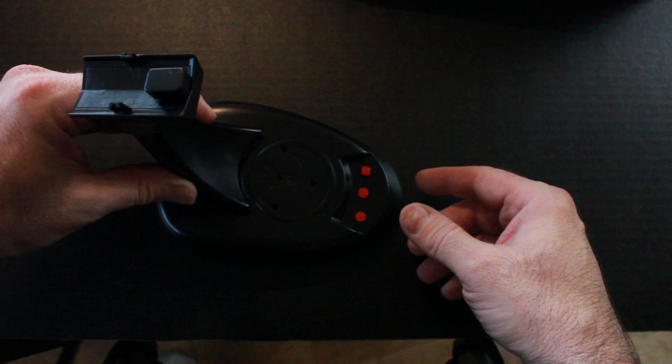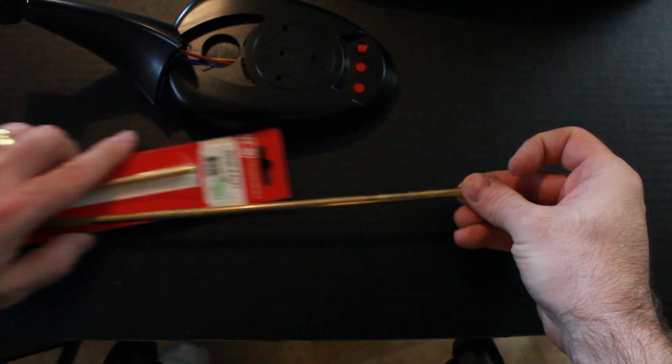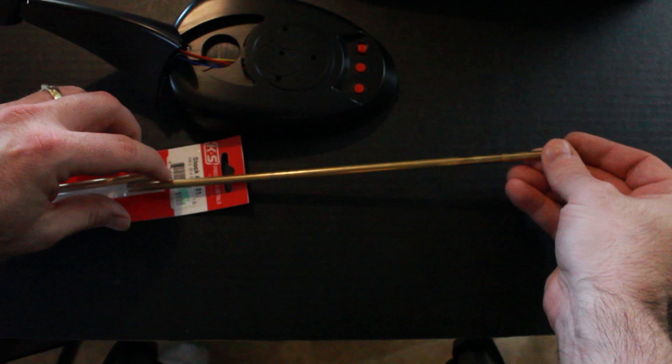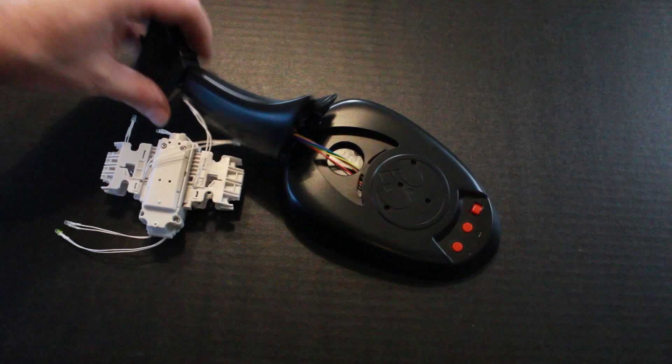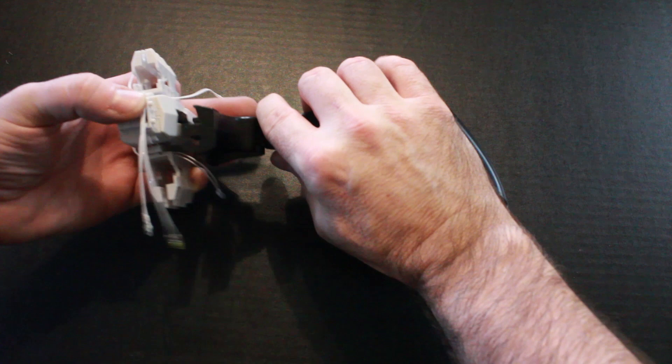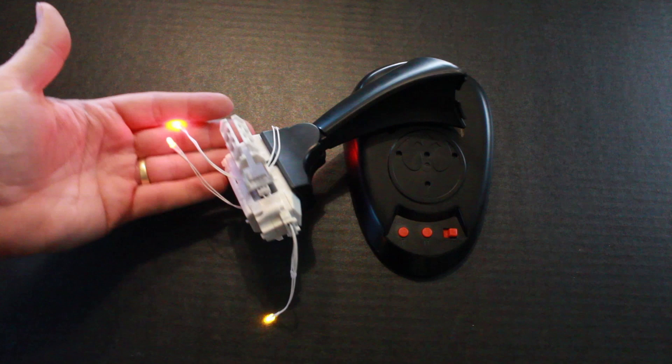I'd like to use some brass tubing to hold up my X-Wing as opposed to using the base that comes with it, because it's very big and bulky and I'm just not keen on it. However, the issue is we have the motor which makes the wings open and close, and I just don't know how I could attach the motor to a brass tube, because it needs to connect with these pins here, which would make it difficult to use with copper tubing.